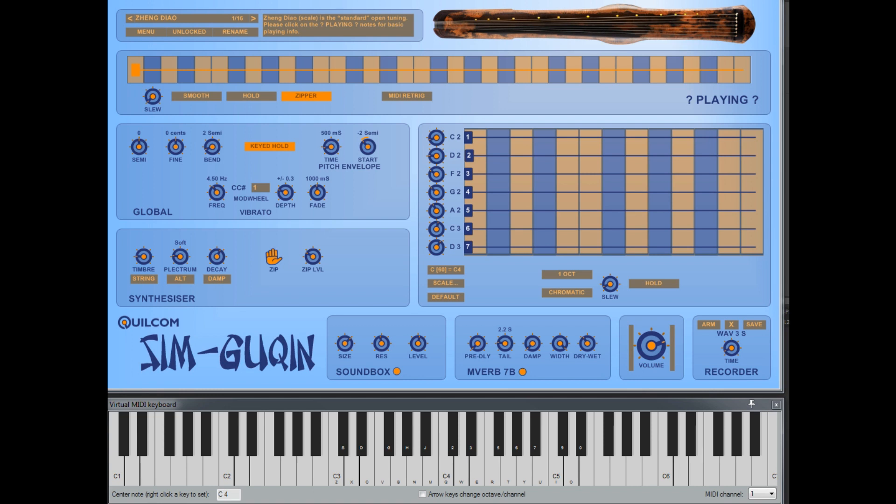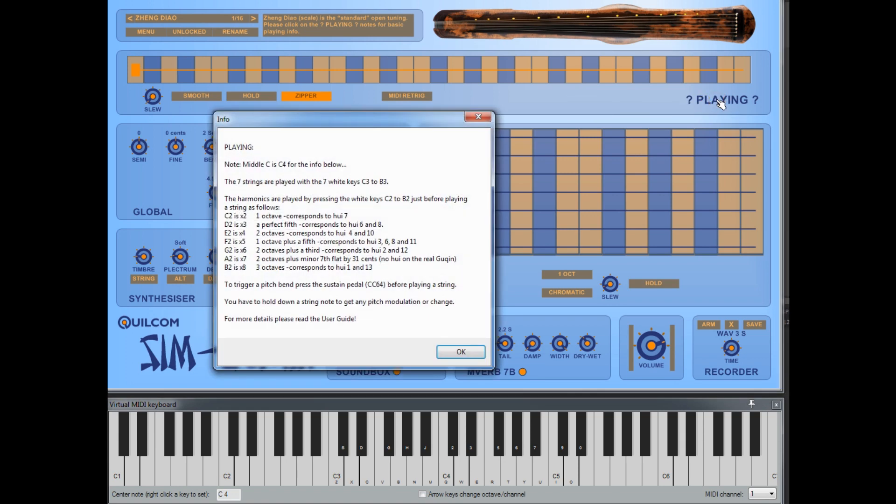By far the biggest challenge of creating a simulation of a guqin is how you control it with a MIDI keyboard, sustain pedal, and so on. It's very complex, and the solution I've come up with — I won't pretend — is easy to play. It's something you have to experiment with, read the user guide, and practice a little. If you click on the playing label you'll get a list of the basics.